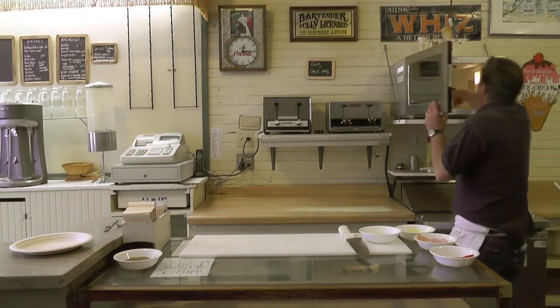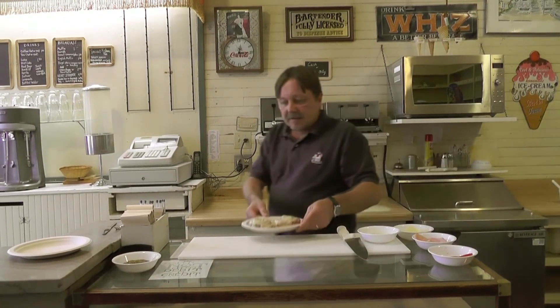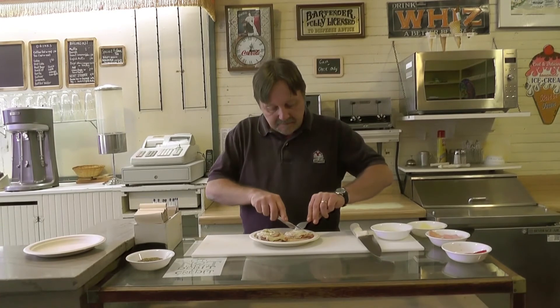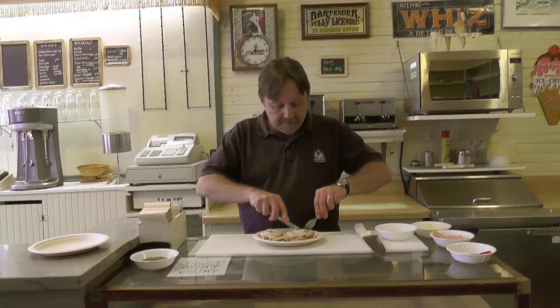It sounds like our Cheese Dream is ready. Look at all that melty goodness. Mmm, that is delicious.